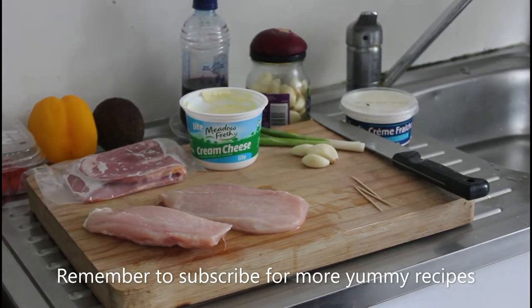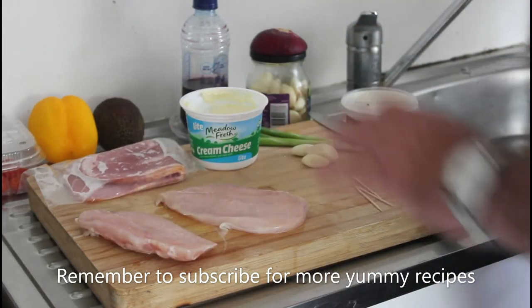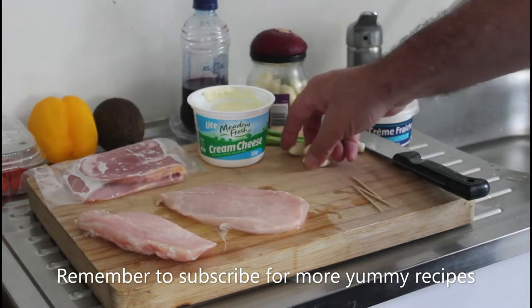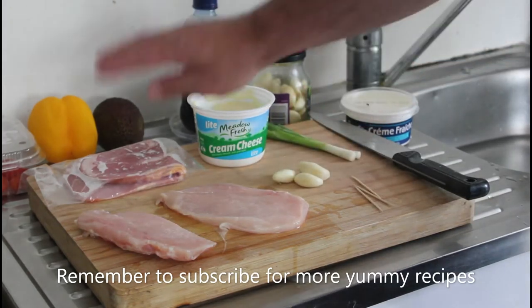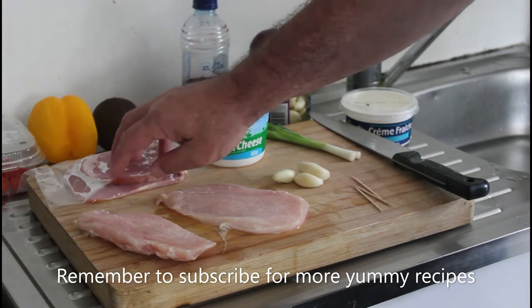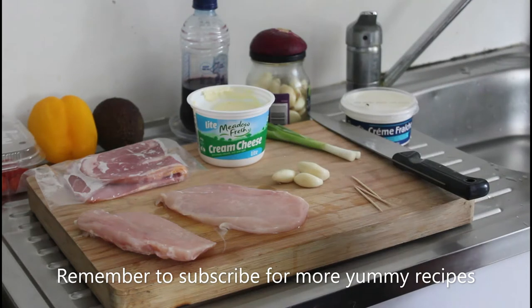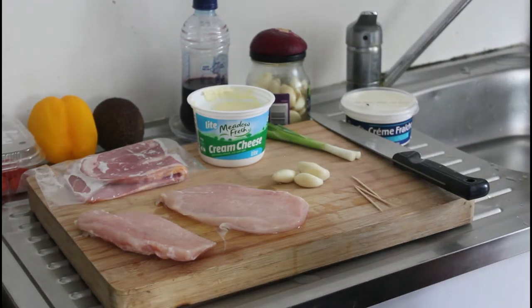Hello there, good morning and welcome to my food channel. My name is John Shields. Today we're going to make some beautiful chicken roll-ups. I'm going to spread some cream cheese, some chopped up cloves of garlic, some chopped up spring onions, then a nice rasher of bacon onto these chicken breast fillets. I'll roll them up, pop a toothpick through them, and then shove them in the oven for around about 25 minutes at about 180 degrees.